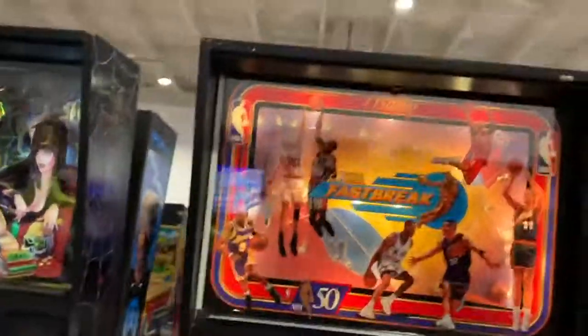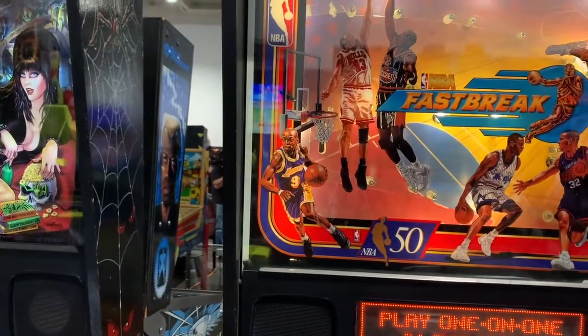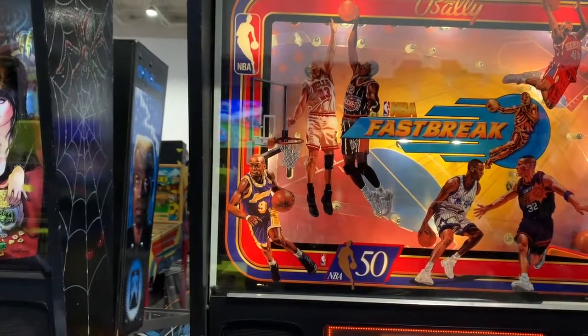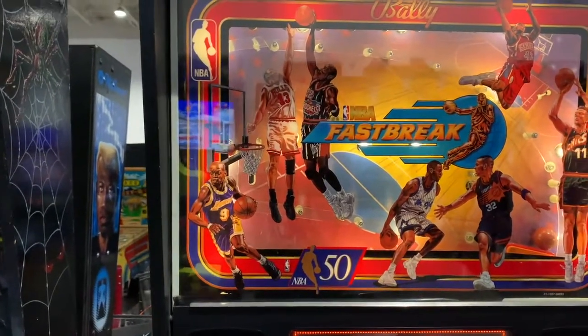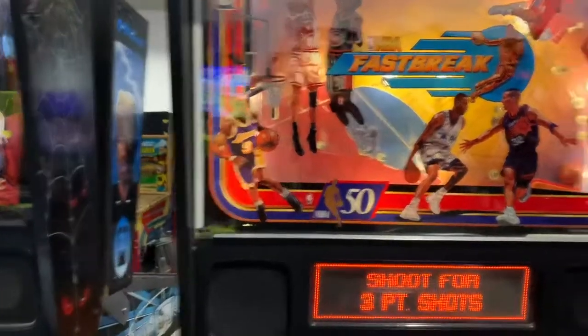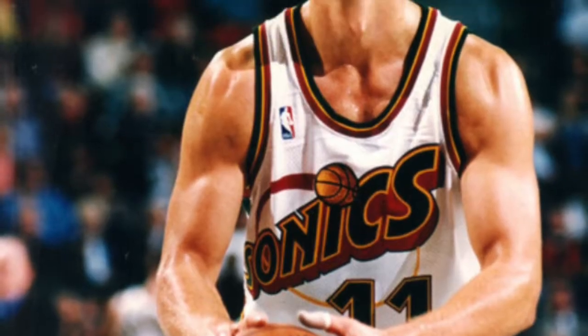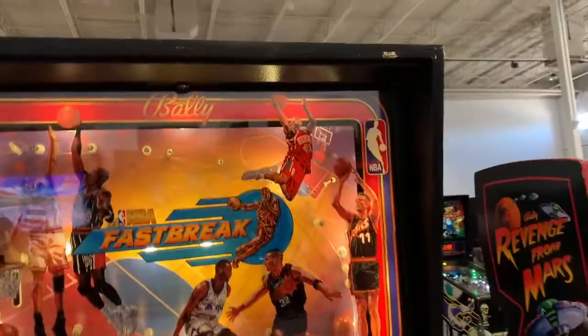Fast Break — let's see if I can name all the NBA players in here. Number 22, we've got Clyde Drexler, they've got Axle, of course Penny Hardaway, Jason Kidd, and I think that's Shaq and Gary Payton.